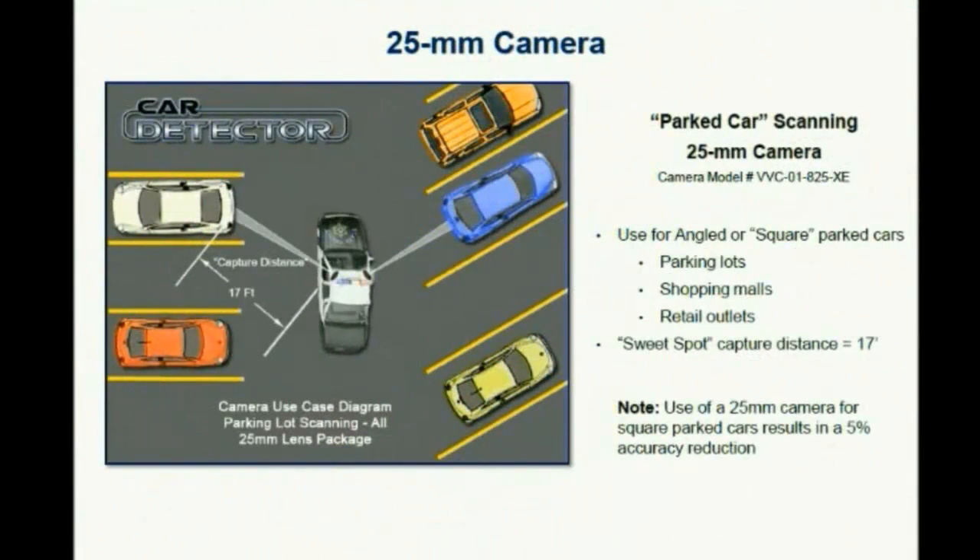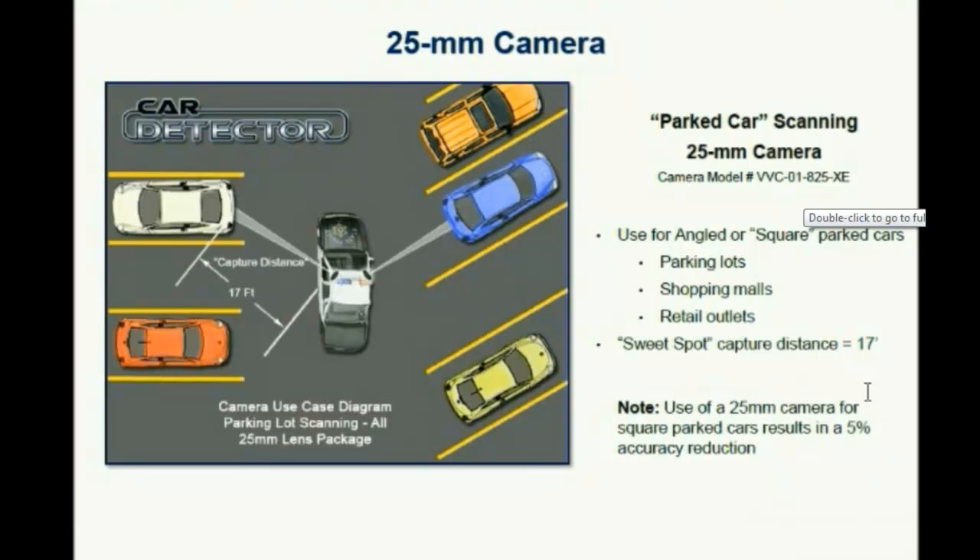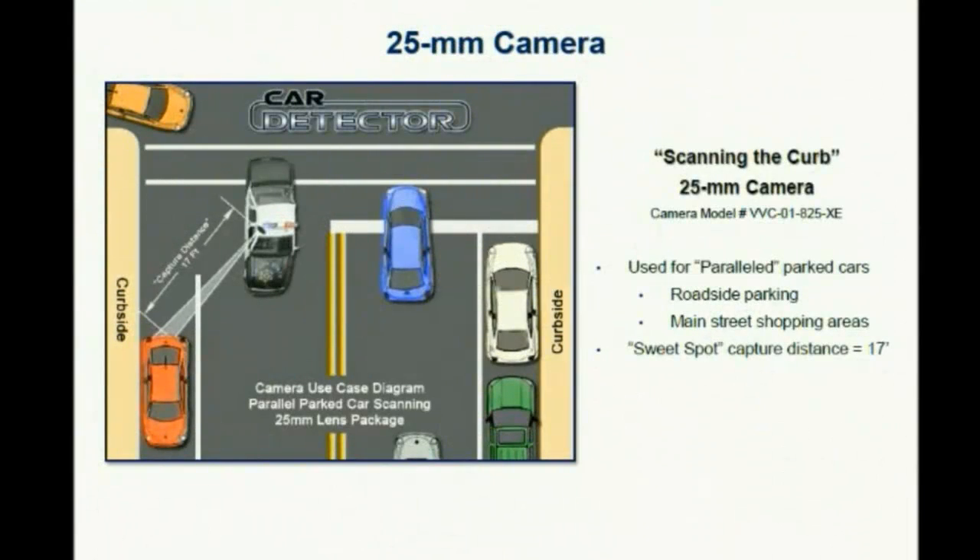25mm cameras are used at an angle, at a 17-foot distance, to capture plates on 45-degree parking spots as well as perpendicular. Please note that perpendicular parked cars will have about a 5% accuracy reduction. However, in the field on my demo kits, I use 25mm all the time in a parking lot without problems. 25mm can also be used for vehicles passing the officer one lane over to the right, as well as vehicles parallel parked that the officer would be passing. The distance is about 17 feet.